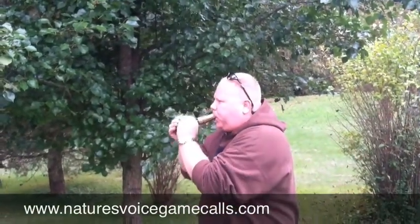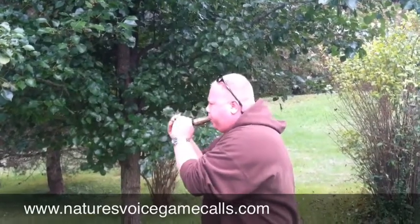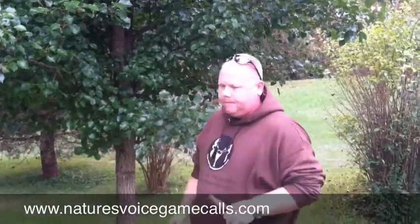So that was the piercing hails with some yodeling along with it. We'll do that one more time. Now here's just some yodeling that goes along with it.